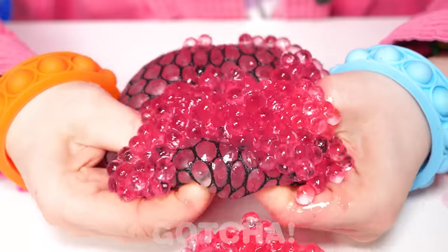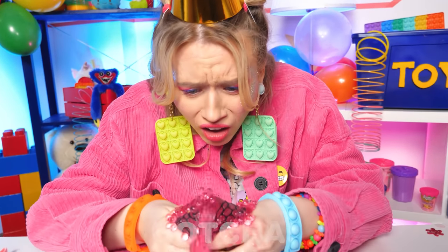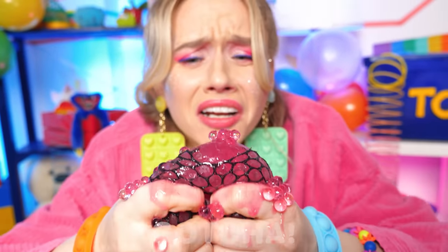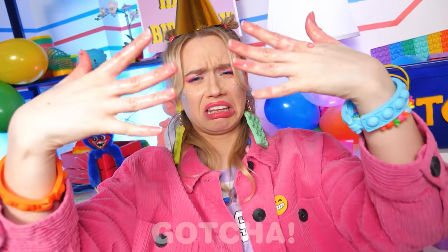It broke! No! Yuck! What an awful present — my hands are all so limey now!